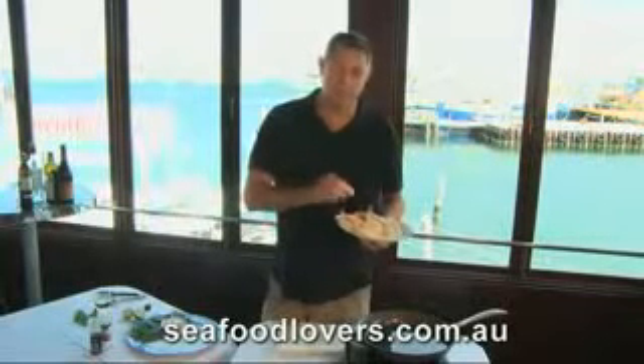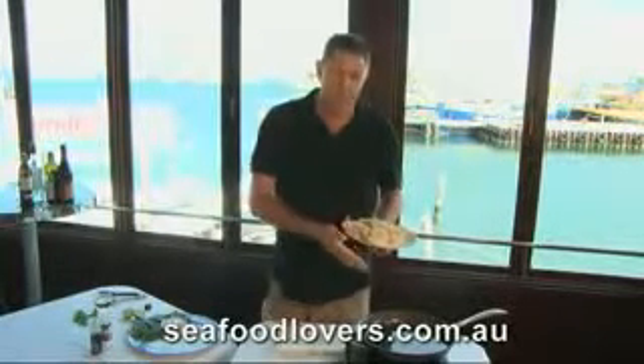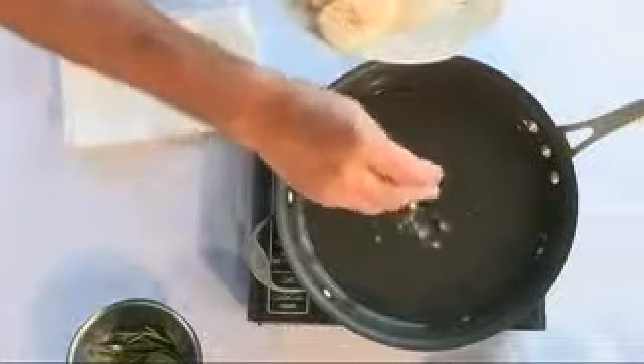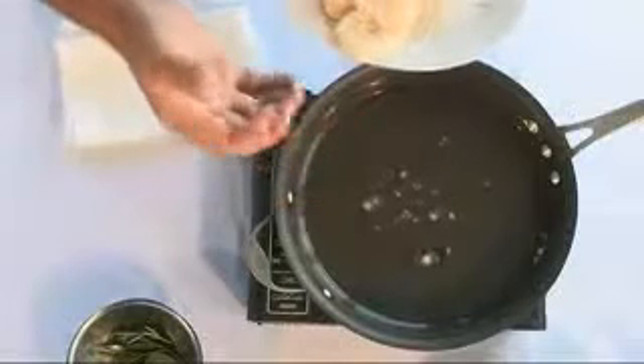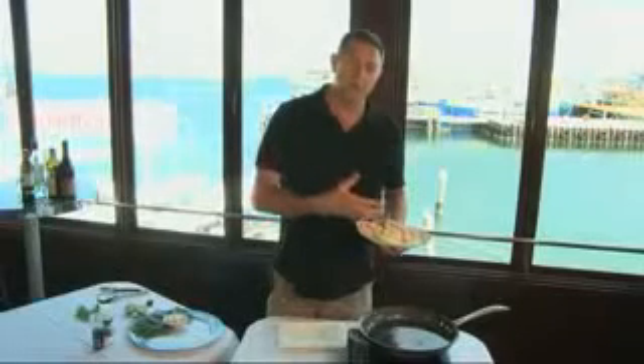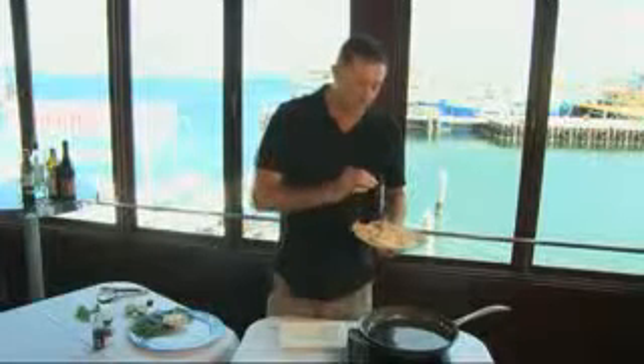To test your oil, if you're not using a deep fryer and are using a pan as I'm using today, take some of the crumbs, just drop them in, and when you get that little sizzle, you know that the oil is right. If the oil is not hot enough, it will soak into the seafood and it's not healthy — so we want to cook healthy.